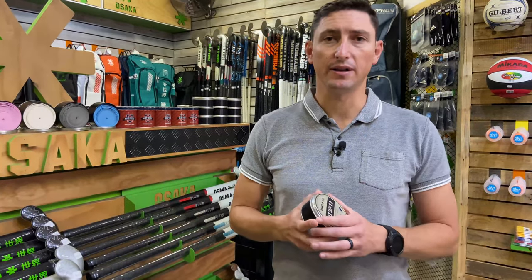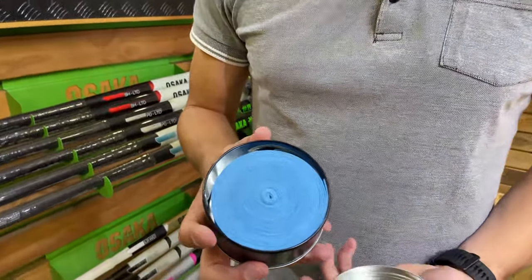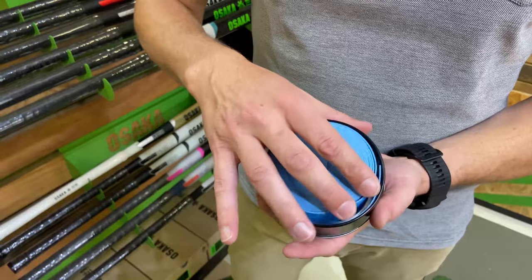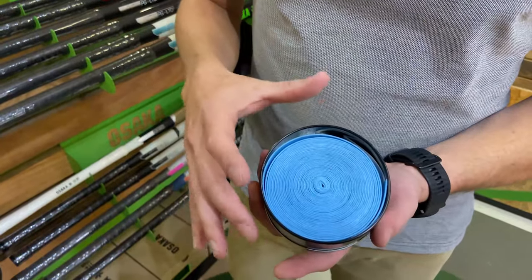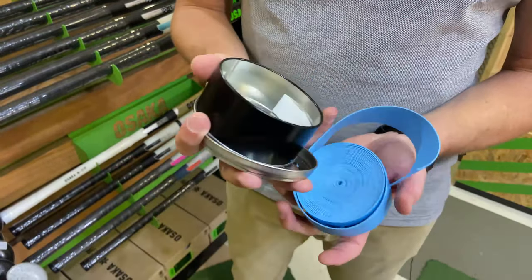Let's unbox this product and have a closer look. It's a five-meter length of chamois, nicely packaged inside the tin. To get it out, simply tip it over.